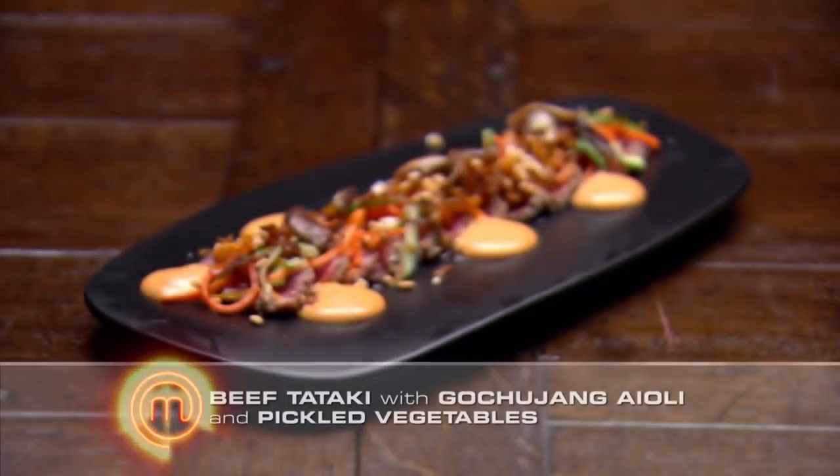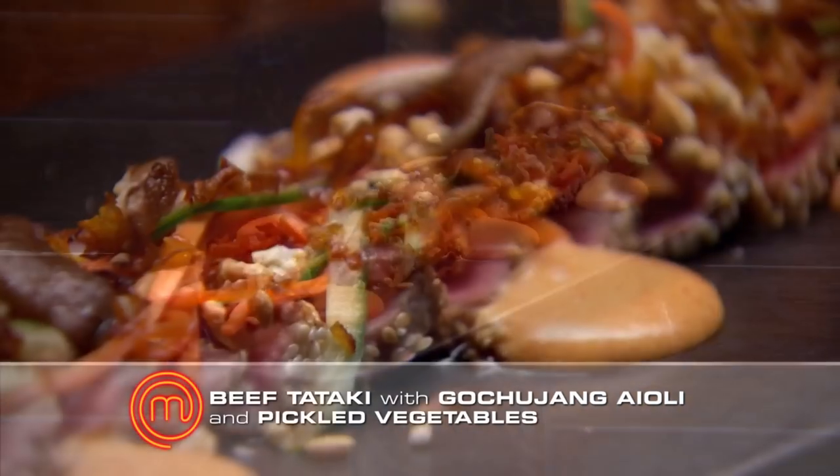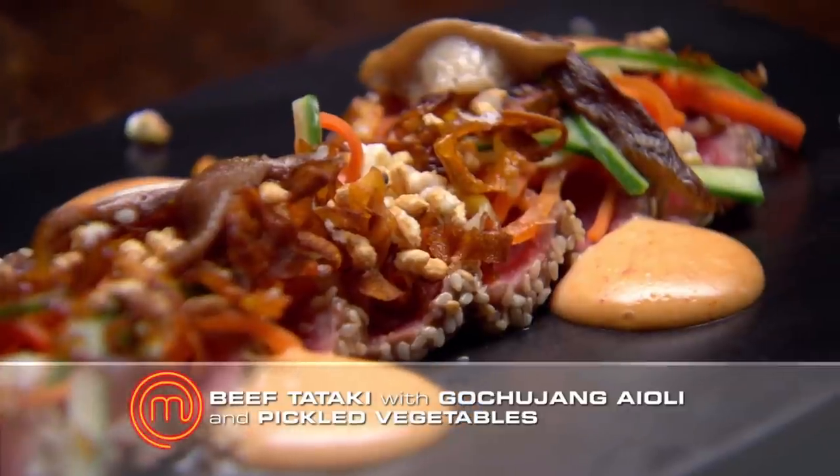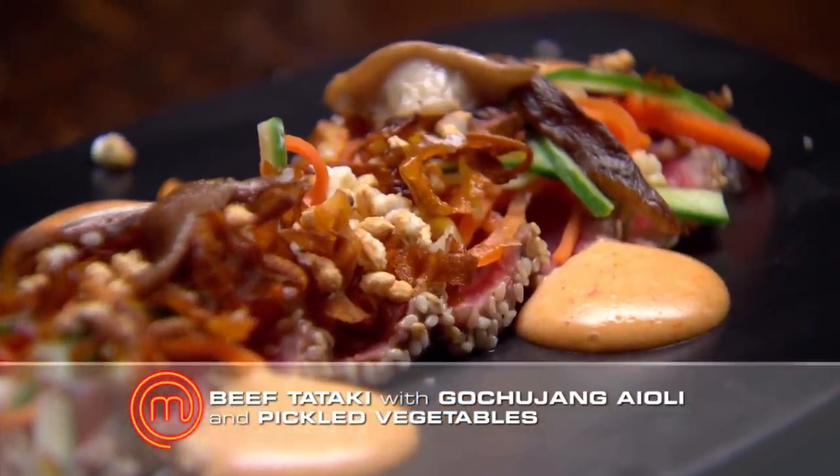What's the dish? Today I've made a sesame beef tataki with a gochujang aioli, pickled vegetables, puffed rice, and carrot chips. You identified 15 ingredients correctly? Yes. How many of those 15 did you use? All 15, but I left the bean sprouts off the plate at the very last second.